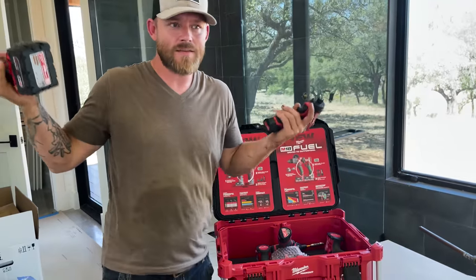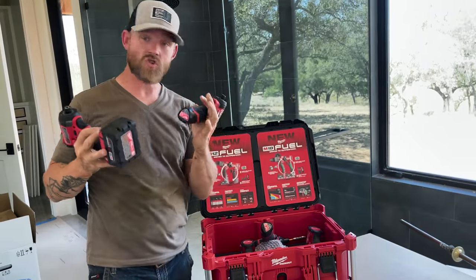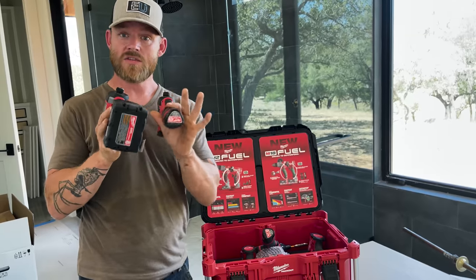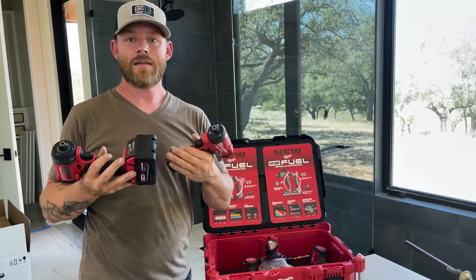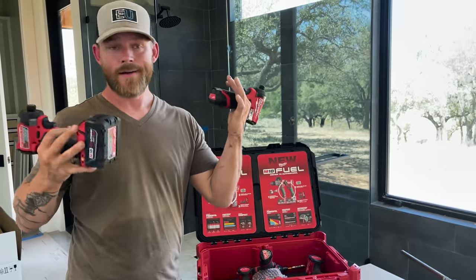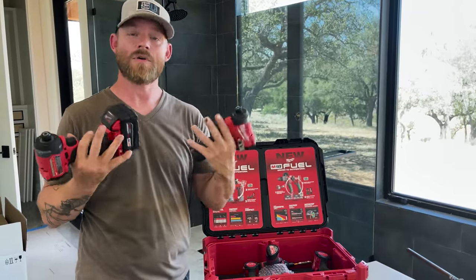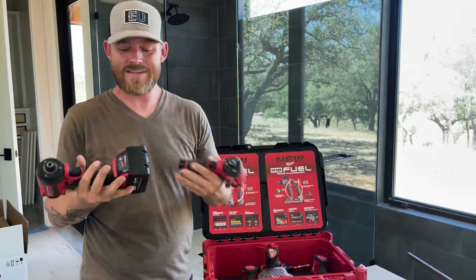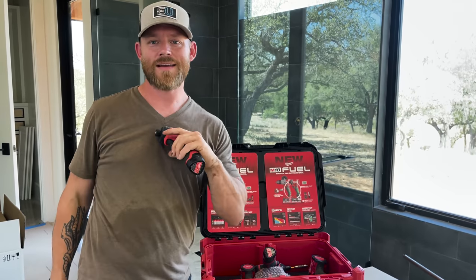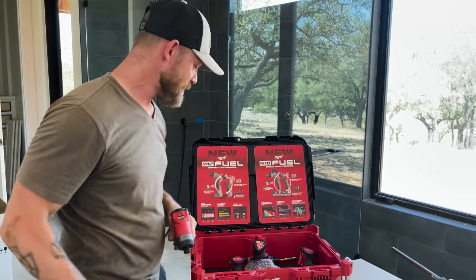So the first thing to decide is: are you going to go M18 or M12? The batteries are different. Some chargers Milwaukee provides will have a slot for each so you can charge either one. But keep in mind you'll probably start buying other tools — sawzalls, rotary hammers, all kinds of things — that use one battery or the other. Once you start buying tools, it's good to stick with that battery type so you're not buying double the amount with two different battery options, unless you're like me and you just want all of them.